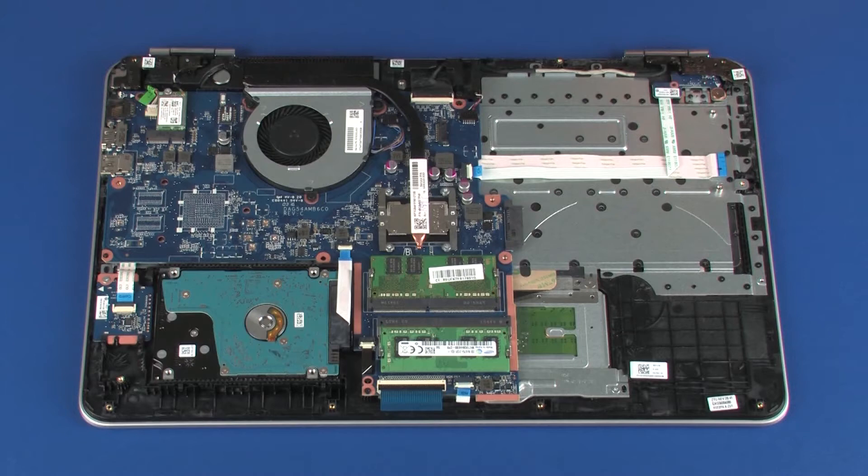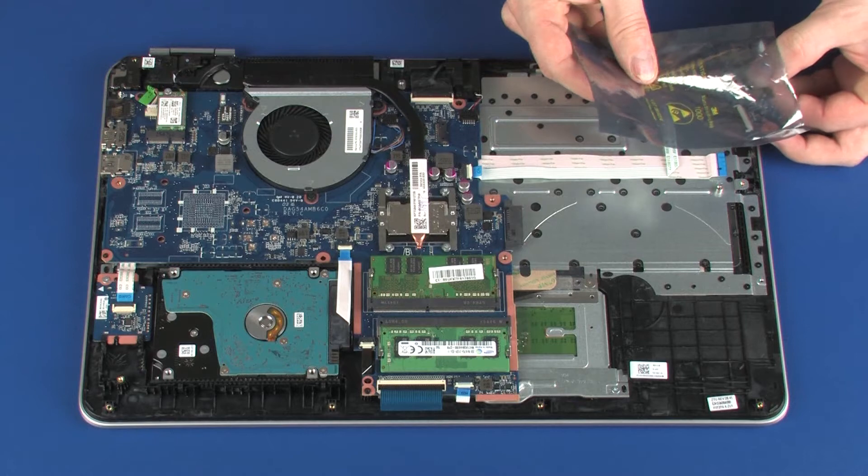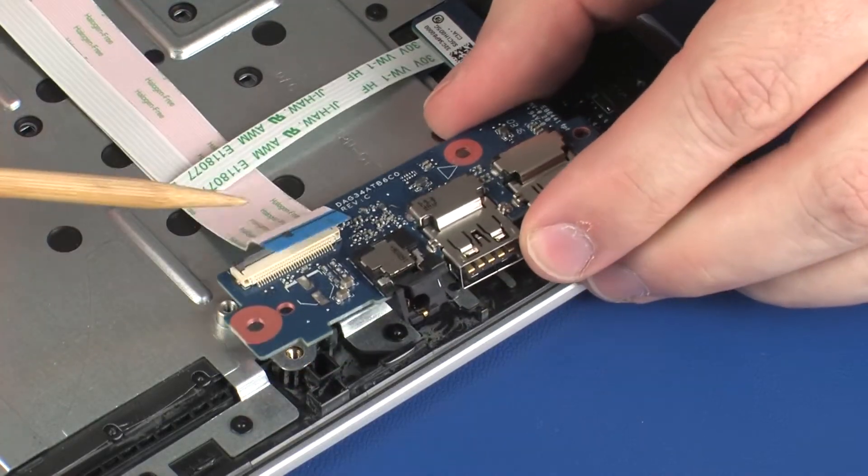Replacement. Remove the USB board from the static dissipative bag. Place the USB board onto the alignment pins on the top cover.